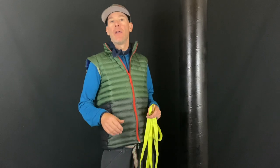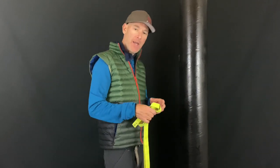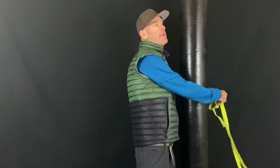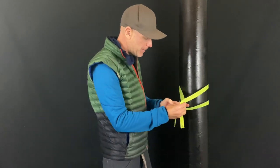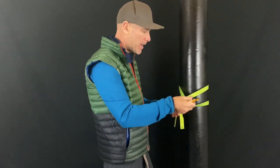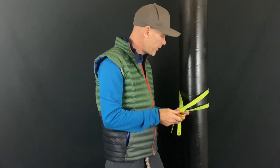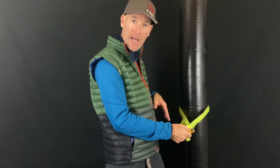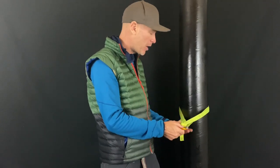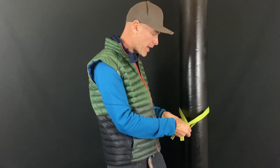You're in the field and you've got a really smooth, slick tree as your bomber anchor. You wrap a piece of webbing around there to make a quick safe anchor — a basket hitch. You clip your master carabiner in, but it keeps slipping down. The basket hitch doesn't have grip ability, but it's very strong, over 35 kilonewtons depending on your webbing. You really need some holding power, you want it to constrict.